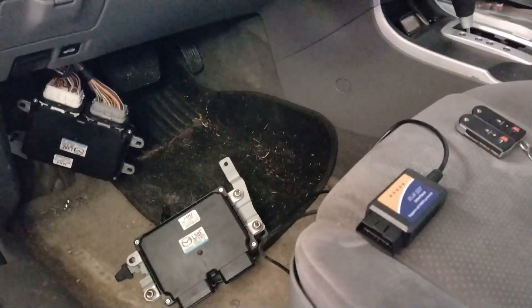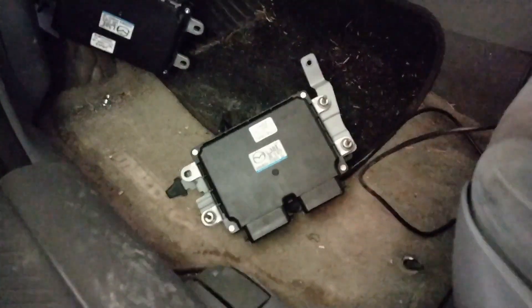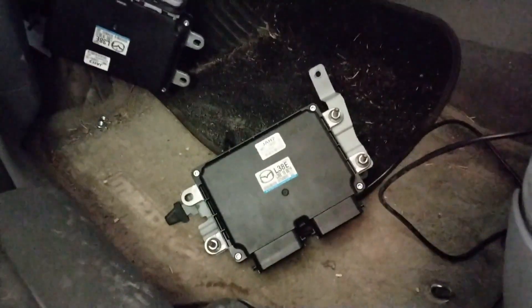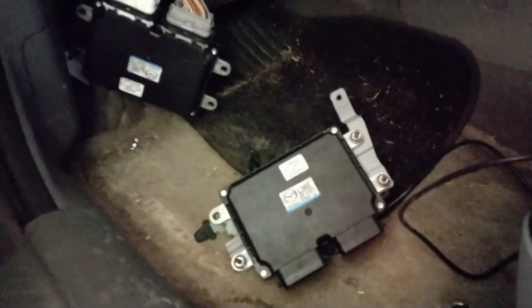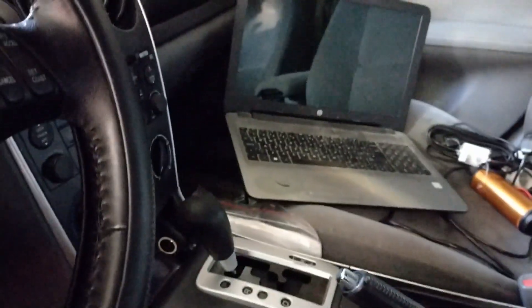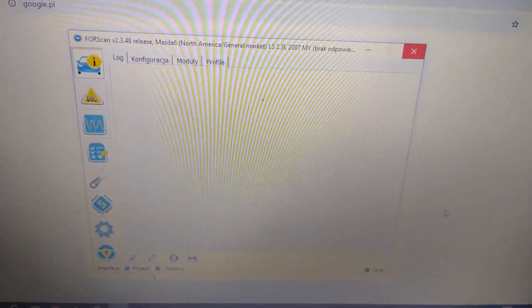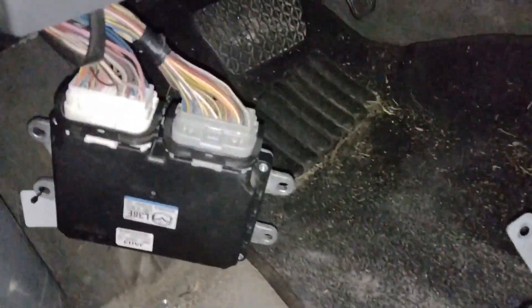Mazda 6 2.3 liter engine from 2007 — I'm going to replace the ECU. You will need an ECU that is cloned; I haven't done it myself, I gave it to a guy who did it for me, so the settings and everything is copied. You also need an OBD2 interface with a switch, two car keys, and a computer. You will also need the full version of Forscan, which you can buy or find a cracked version on the internet.